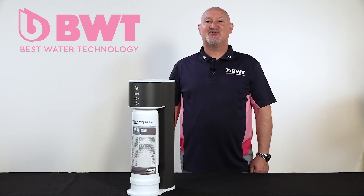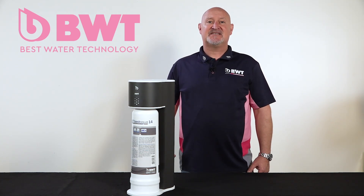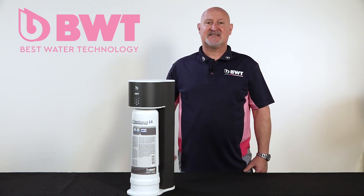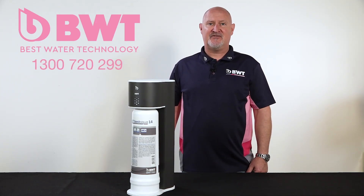Thanks for watching the BWT training series videos. If you've got any queries or questions, please don't hesitate to call myself or one of the contacts in the office, or please call our customer service team on 1300 720 299.